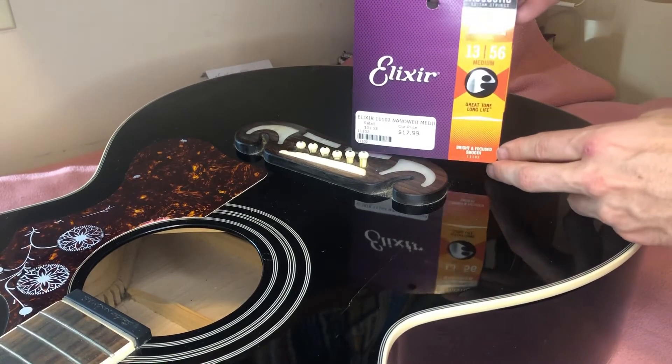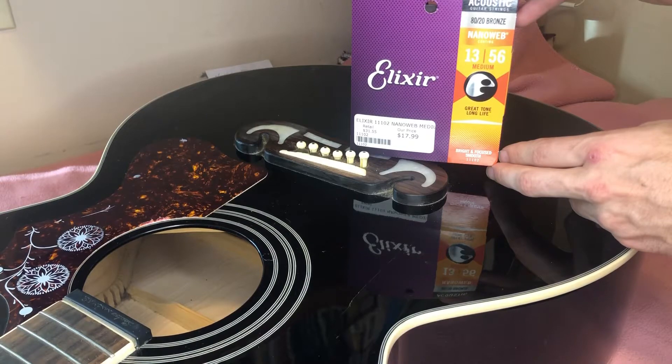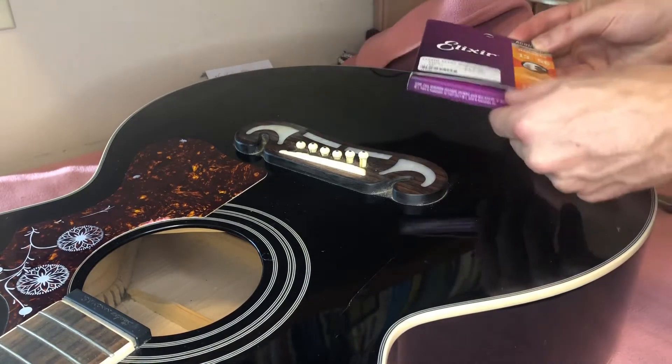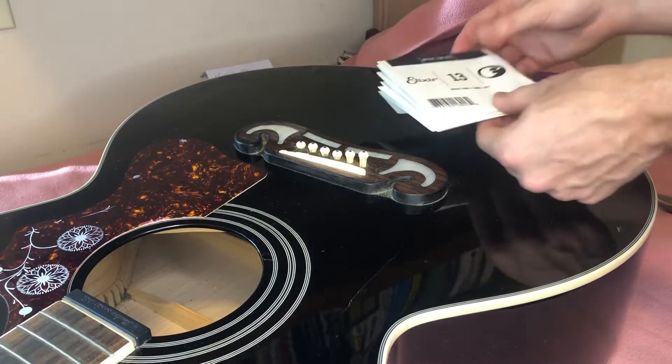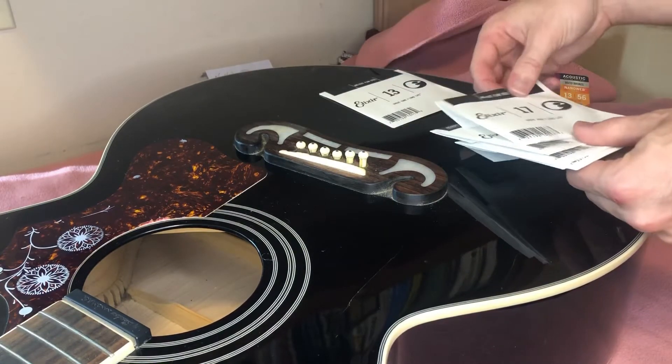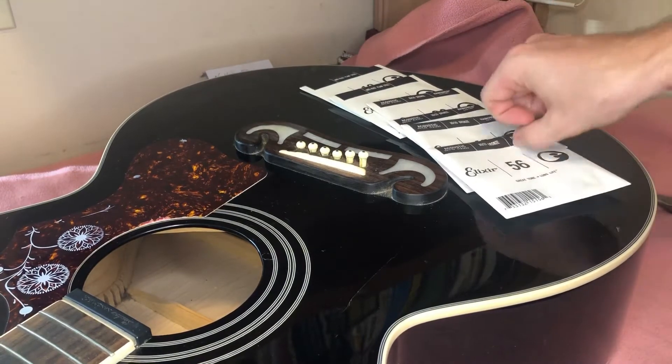Now you are ready to put on your new guitar strings. I'm using Elixir mediums — they sound amazing and last longer than any other brand I've used. They are not a sponsor yet. As you take out the string packets, you will notice numbers on them; the smaller the number, the thinner the string.